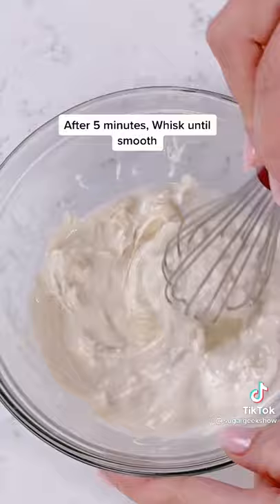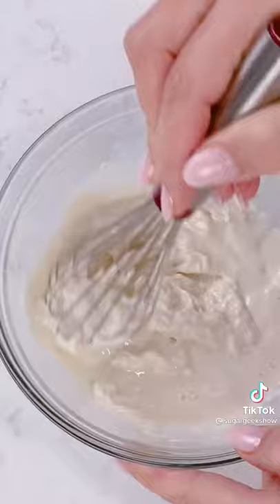At first it's going to be kind of clumpy. You just keep whisking so it's nice and smooth.